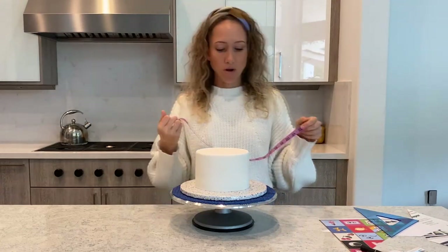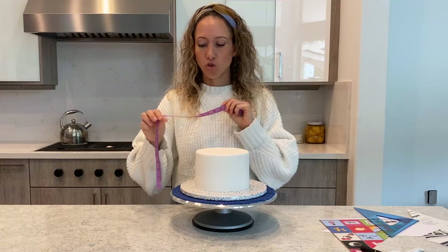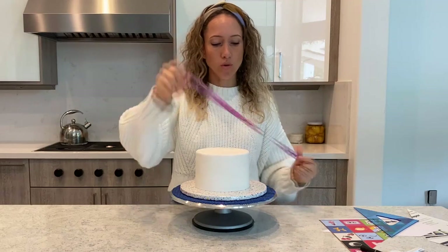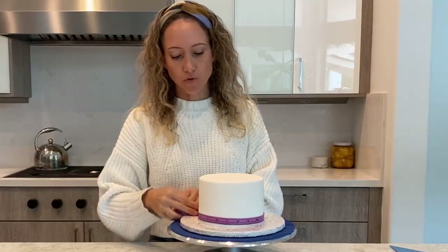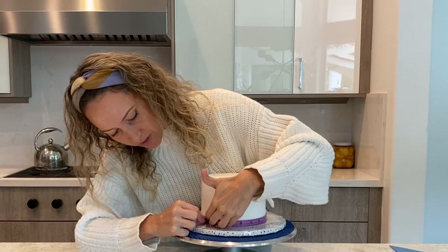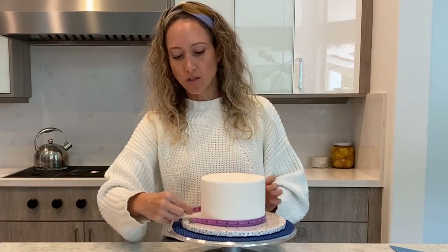This is for me the hardest part of the quilting cake, but I'm going to show you how I go about it. I use a measuring tape that has centimeters because I find it easier to work with smaller numbers. This cake measures exactly 50.5 centimeters, or just almost 20 inches.